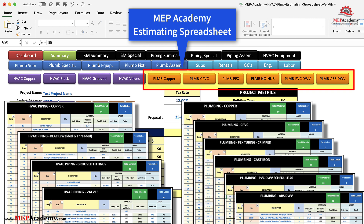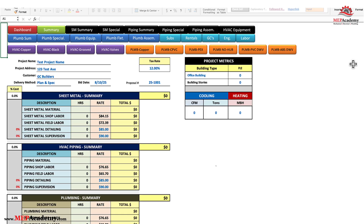For those with the combination HVAC and plumbing estimating spreadsheet, all 10 new tabs are available. On the menu, click any of the buttons to take you to that page. Here we'll click the HVAC copper piping page.